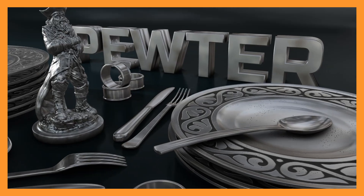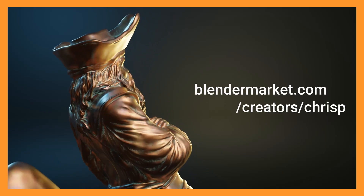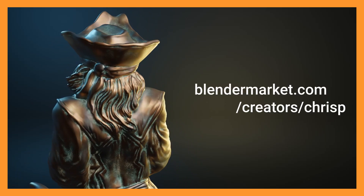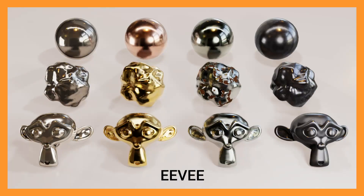And pewter, which has special features for brushed and pitted pewter. You might also be interested in my realistic copper material. Everything is available on blendermarket.com. All of these materials are designed to work perfectly in both Eevee and Cycles.